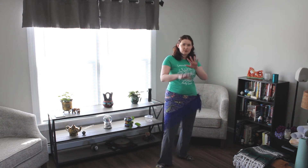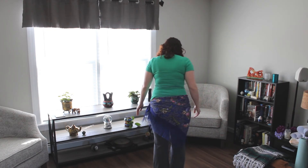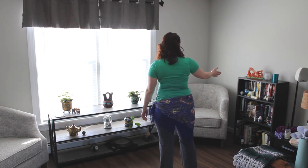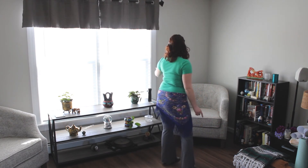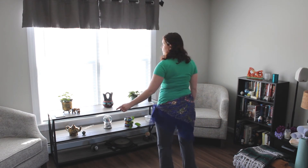I'm going to do that facing away from you so you can try to keep your directions a little more easy to understand. So to start, we're stepping just slightly to the front right corner, bump, bump, front left, bump, bump, back right, bump, bump, back left, bump, bump.